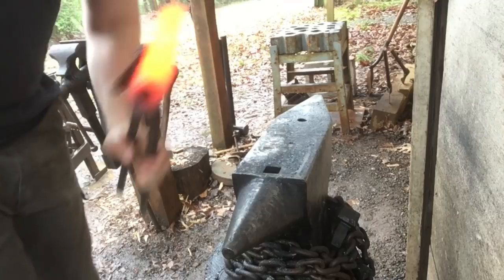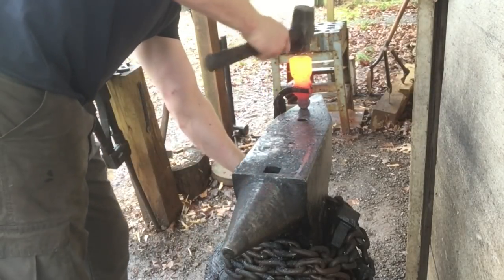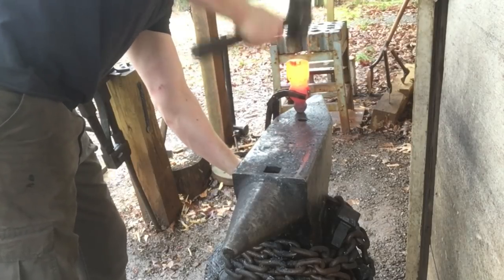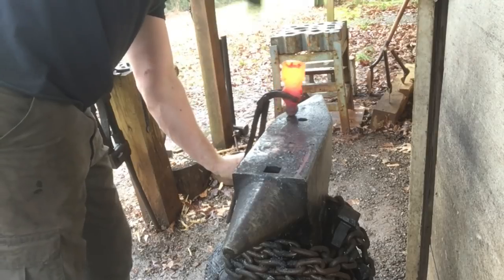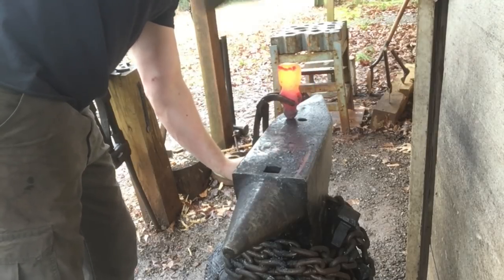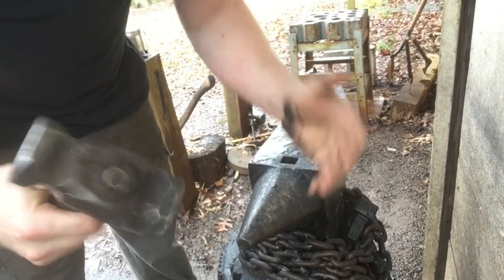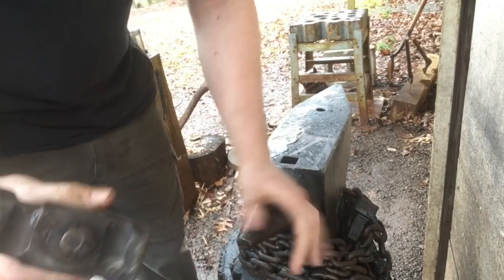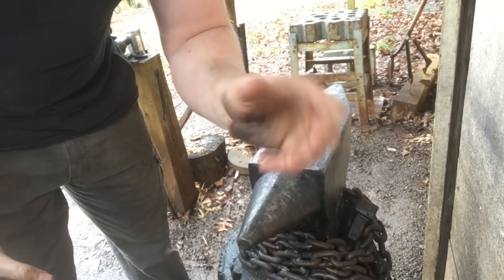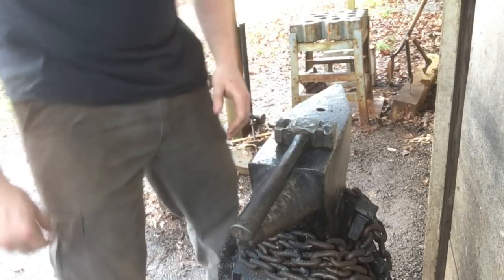As you're drawing this thing down, of course it's going to fish mouth on you — you can kind of see. So every few heats, just upend it, upset that back in on itself. Kind of working against what you're trying to do, but it's got to be done. Another option if you feel confident enough and your forge is capable of it — when your stock gets down thin enough, you can actually forge that fish mouth closed and stop having to worry about it. I'm about tired of fighting with it, so that's what I'm going to try to do.